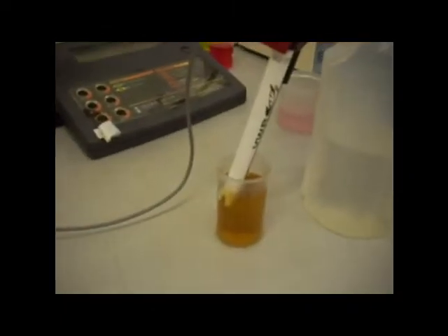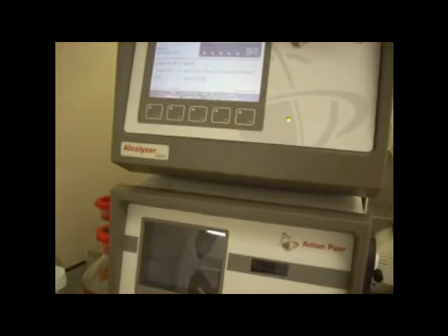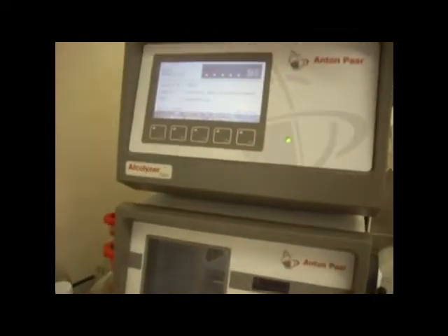This right here is going to check the pH of the beer. This machine checks original gravity, present gravity, and the alcohol content.